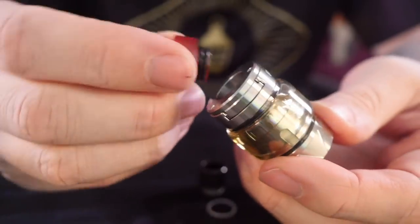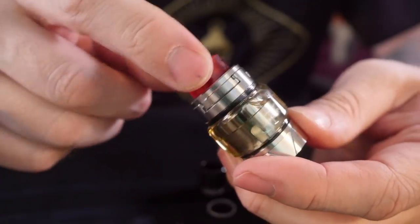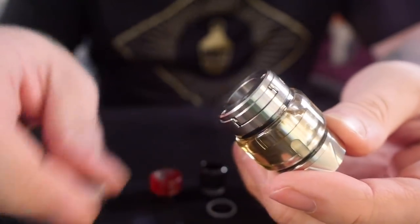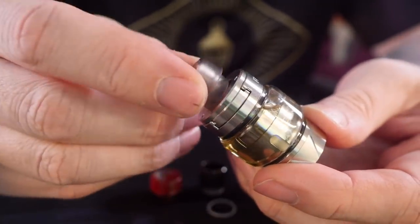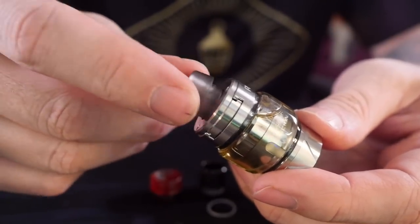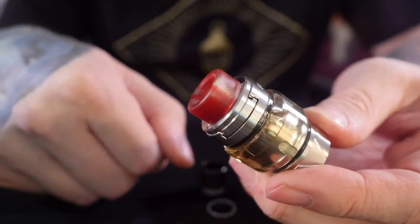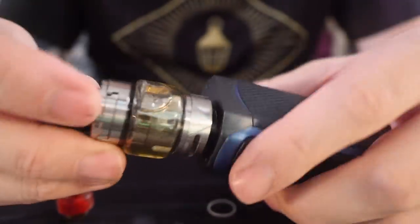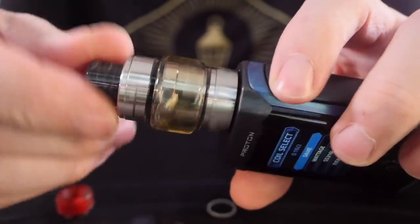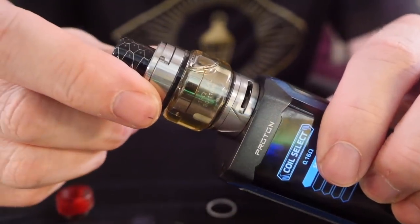It is 810 compatible, but your 810 drip tip does need to have O-rings on it. So these DHD nub tips fit in there and work perfectly. But something like a tip that doesn't have any O-rings — it's going to sit in there but it doesn't hold on in any way. There's no internal O-rings in here, so your drip tip does have to have O-rings. And that's really all there is to this thing. I'm going to attach it to this new Proton mod and we're going to get back out to normal view and compare it to some other mesh coil head tanks.